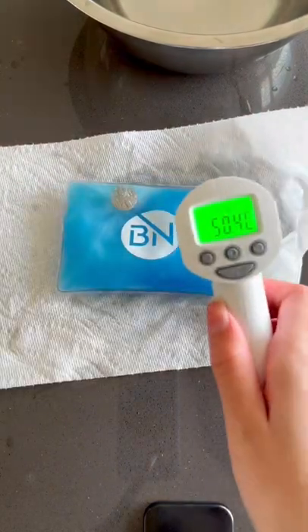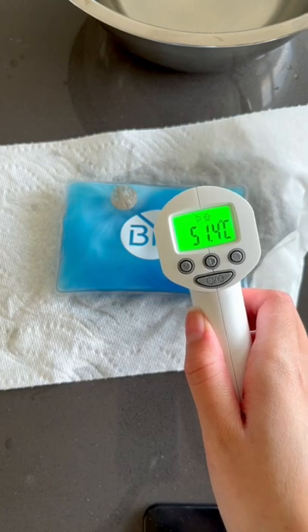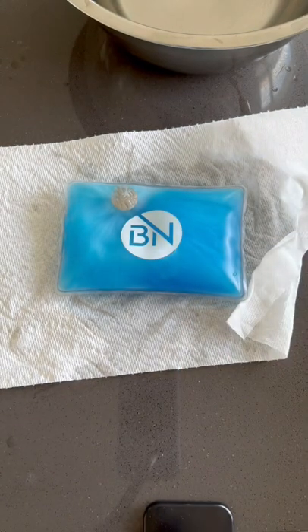And then I took the temperature of this heat pack and you can see that the temperature was 51.4 degrees Celsius, which in my opinion is really good considering how the heat pack was in cold water.